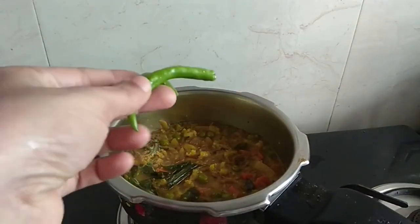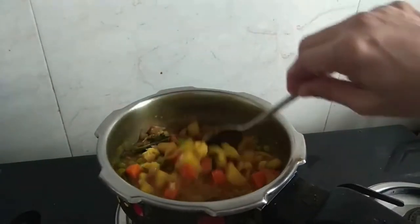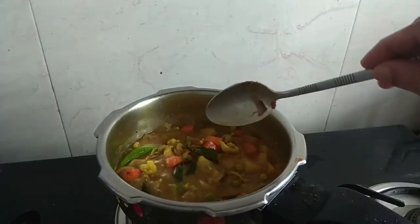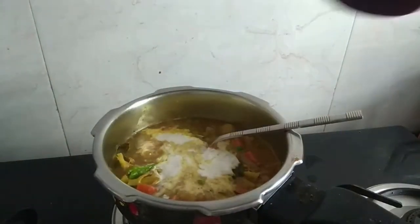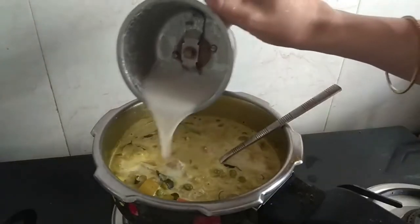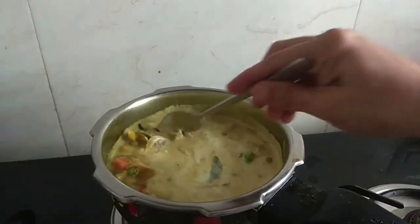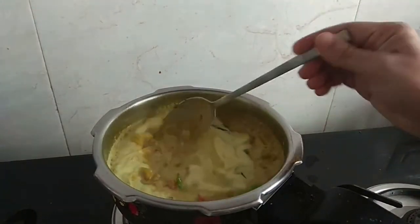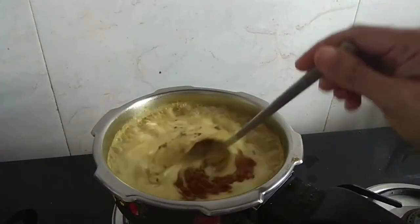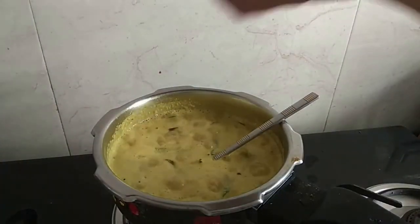Put it in the pot. Add 1 teaspoon of garam masala and 1 teaspoon of garlic. Vegetable curry is ready.